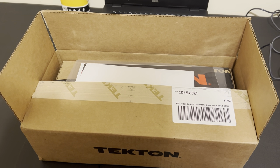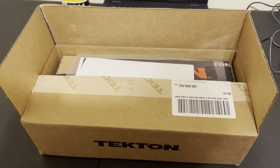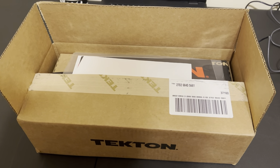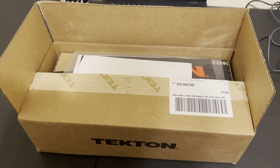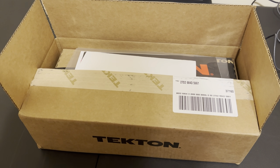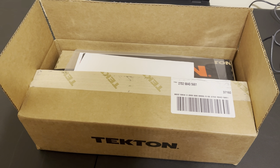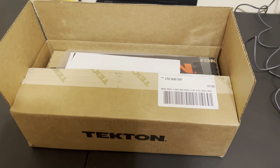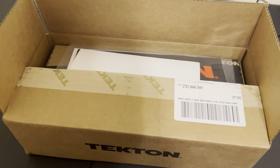What's up YouTube, long time no video — I know it's been a while, things have just been crazy lately. I'm trying to get back on track. Got a box in from Tecton today, let's see what we got in it.